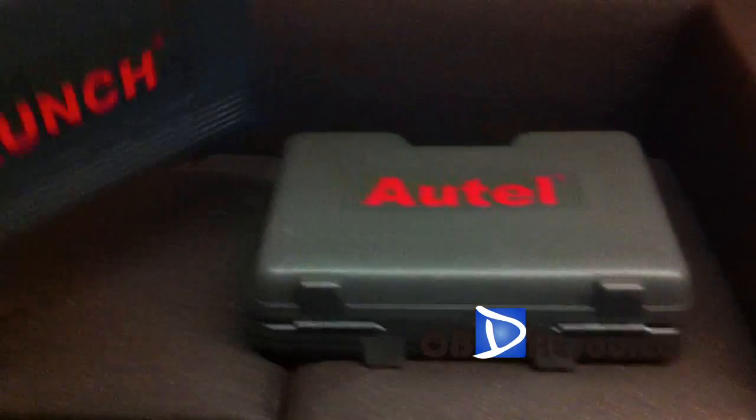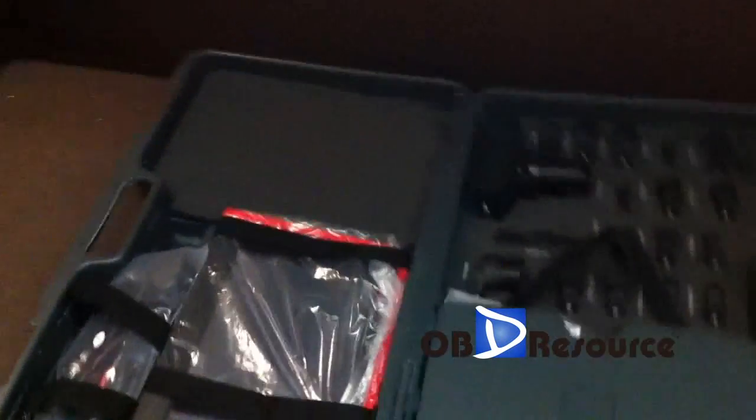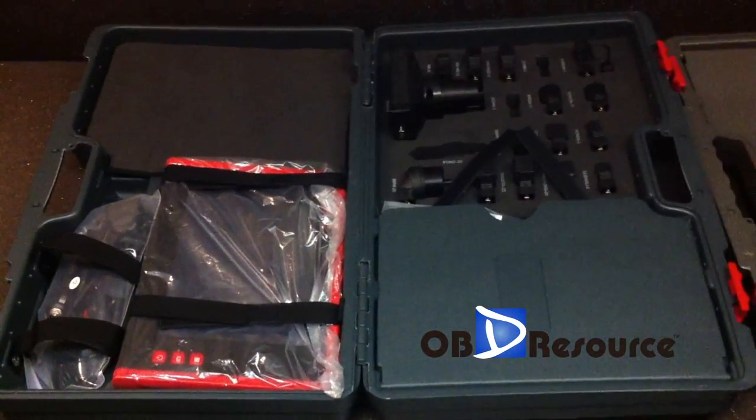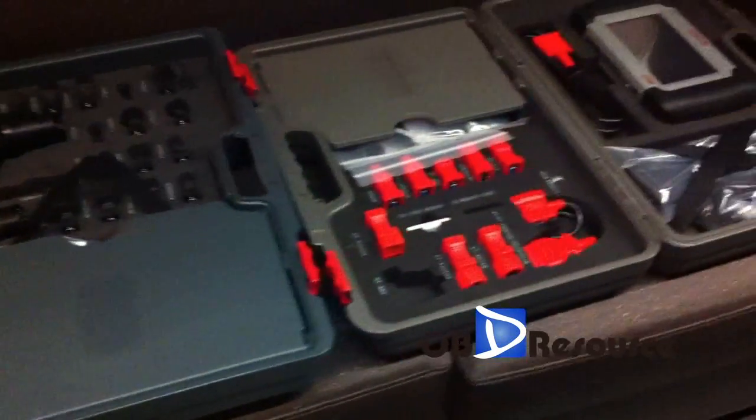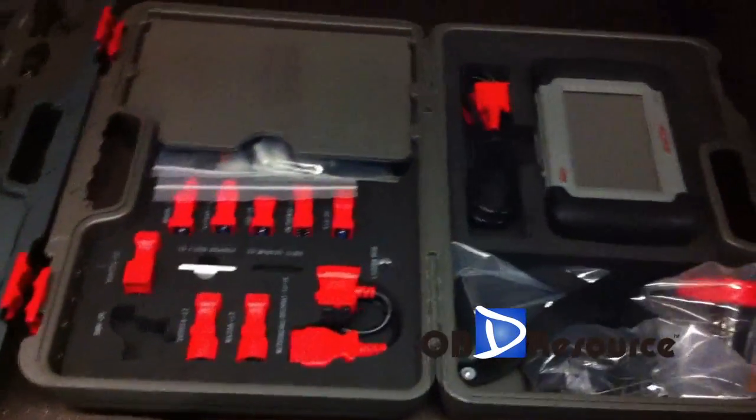And now we open both boxes. First, we look at the MaxiDAS outside box and inside box. You can see it comes with adapters.